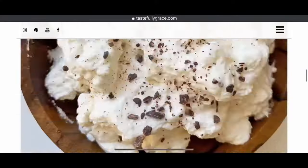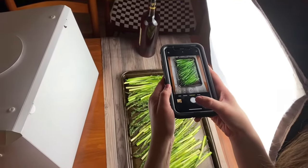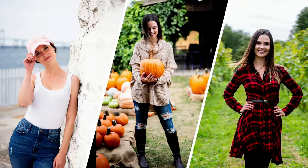I'm Grace. I'm a recipe blogger, family-taught home chef, iPhone-only photographer, and proud New Englander.